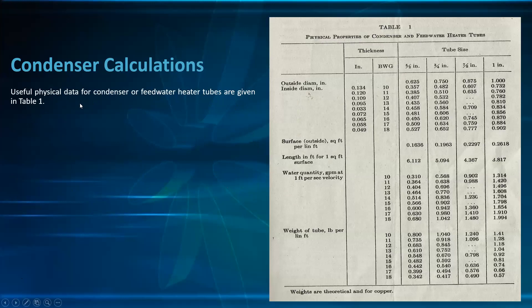Useful physical data for condenser or feed water heater tubes are given in table 1, including outside diameter, BWG number, wall thickness in inches, outside surface in square feet per linear foot, length in feet for 1 square foot of surface, water quantity in GPM at 1 ft/s velocity, and weight of tube in pounds per foot.